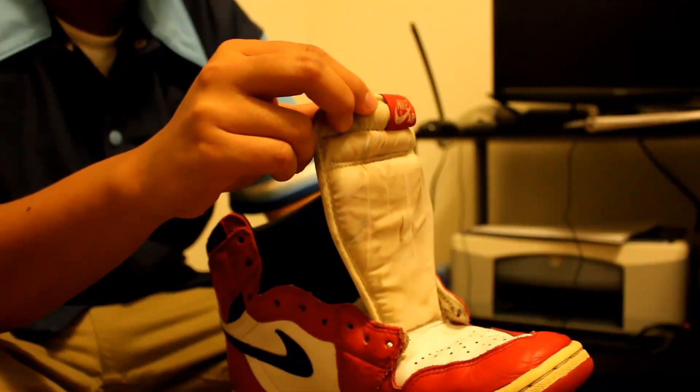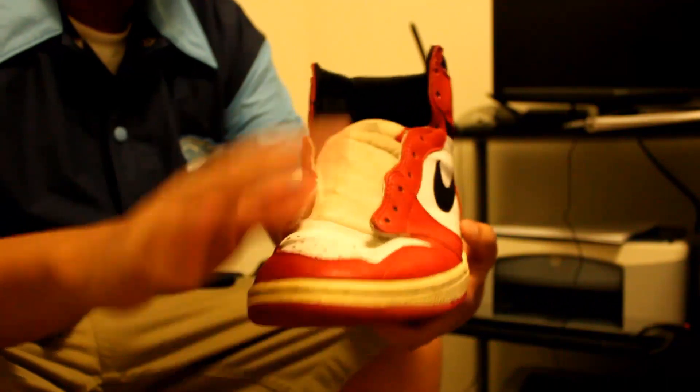As you can see, the tongue is badly stained. The toe box is crushed and there are creases all over. And the midsole is yellow.